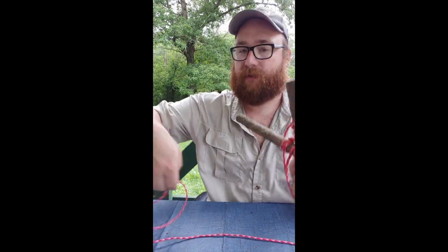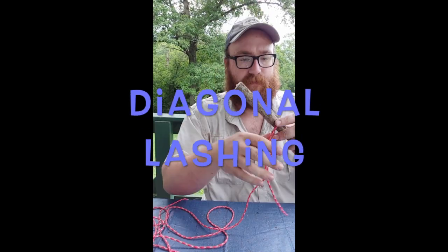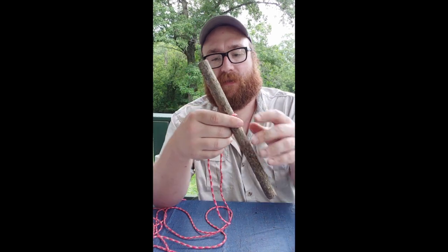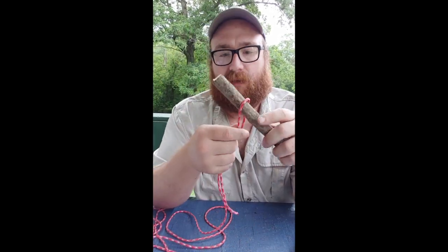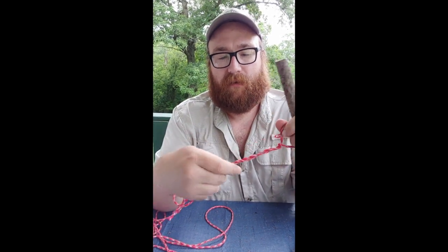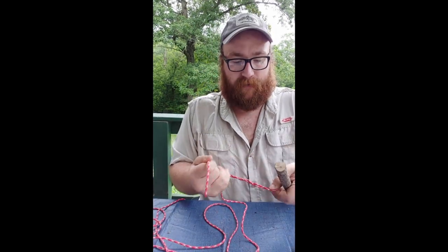I'm going to undo all this and we're going to do a diagonal lashing. For the diagonal lashing, instead of starting with a clove hitch, this one starts with a timber hitch. So wrap your loop around for the timber hitch.